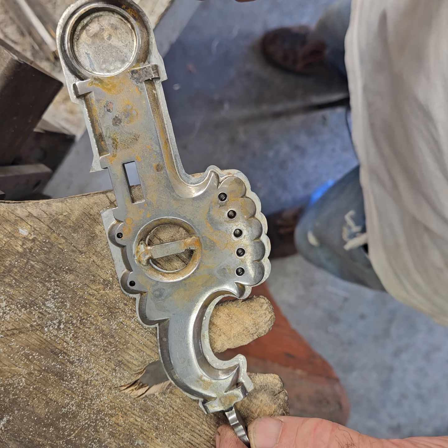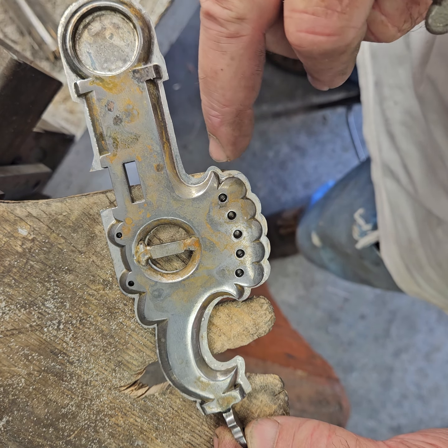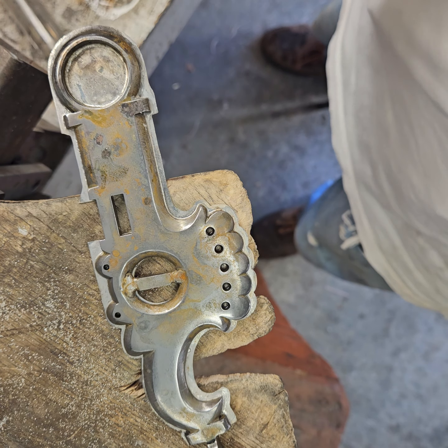The only thing we have left to do now is take our jeweler's saw and saw right around the outside edge of our cheek. I'll go around that now.